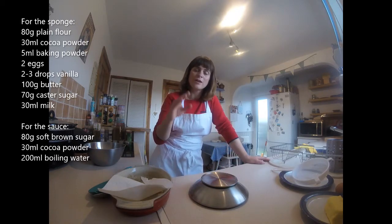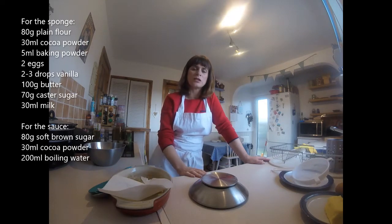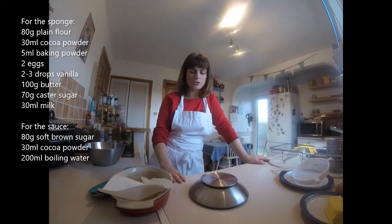So when you bake it, you end up with a sauce on the bottom of it — a chocolate sauce. It's really nice. And I think I might put banana in mine as well, to make it chocolate and banana, because I've got a couple of bananas that need using up.